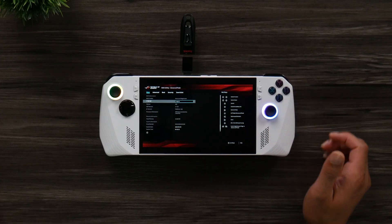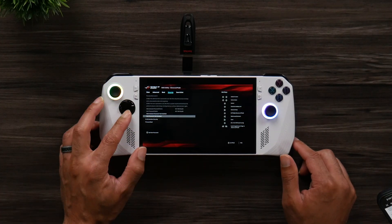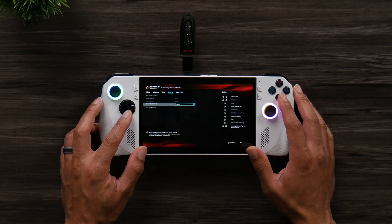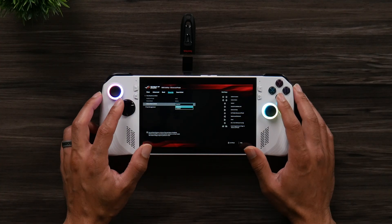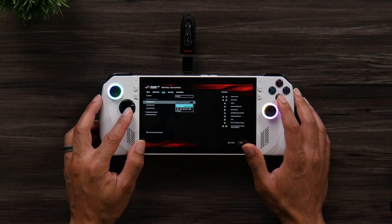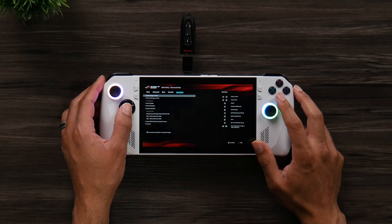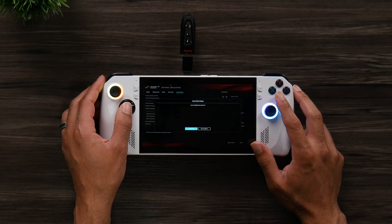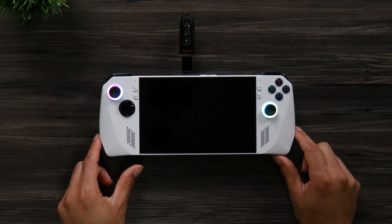Hit the Y button to get into Advanced mode. Use the D-pad to navigate over to Security, then go down to Secure Boot. Under Secure Boot Control, which is a drop-down, set that to Disable. Once the system restarts, make sure it boots from the USB drive — go over to Boot and make sure Boot option number 1 is set to your USB drive. Then go over to Save and Exit, hit A to select it, and hit A again to select OK.